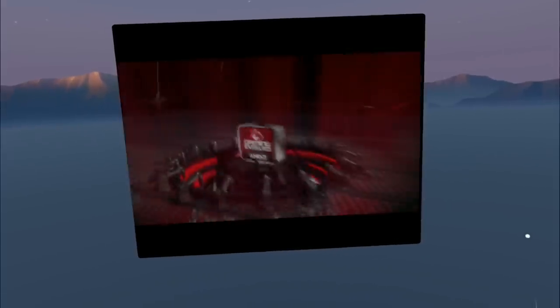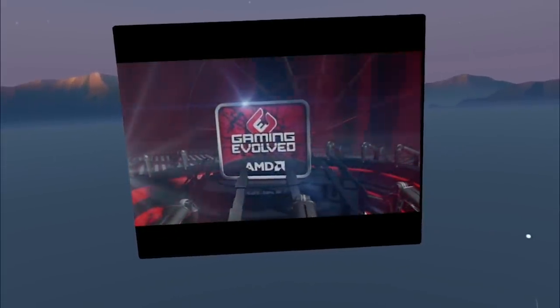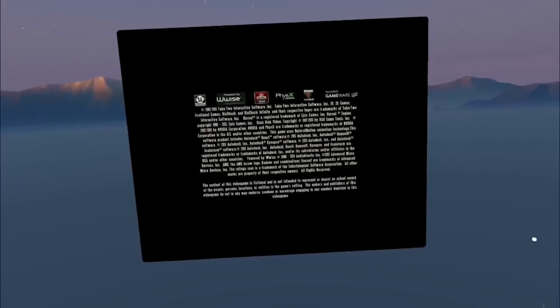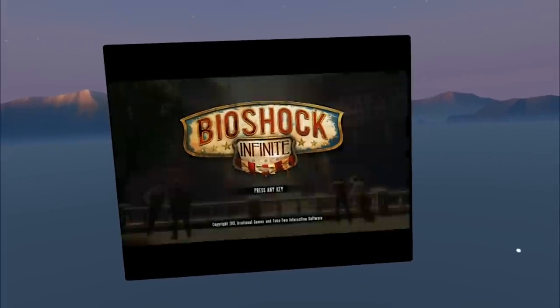In this video you don't hear the game sound, but rest assured you do hear game sound when you actually play using the Mirage Solo. In this recording I'm using a recording method that does not capture audio — that's a downside I'll improve in the future. The audio is just as if you'd be playing on the Steam machine yourself.